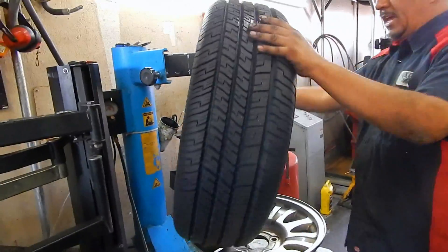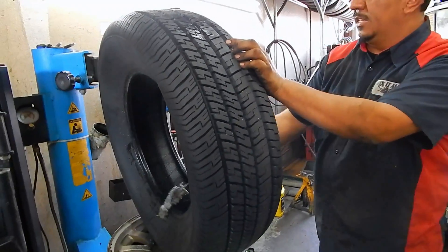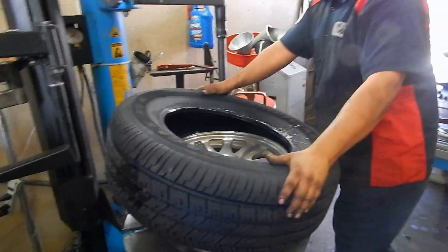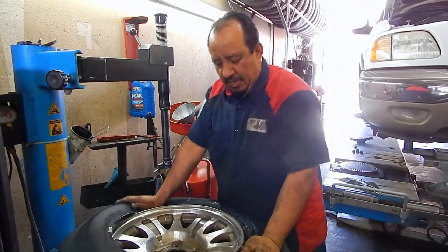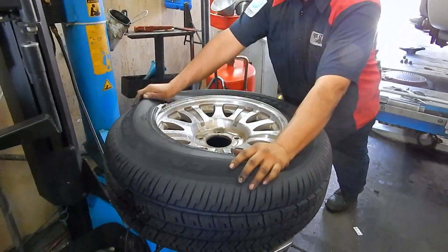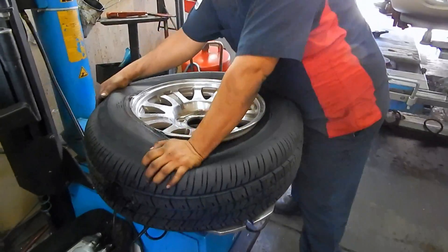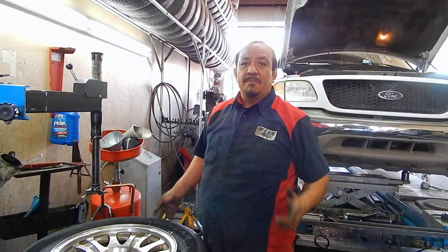This is the new tire. Same thing like you did — you're gonna seat the bead inside. This is just plain water, you're gonna throw it in like this. You're gonna just pull with your hands like this, just press hard until it goes in. And that's how you put on a tire by hand without the machine.